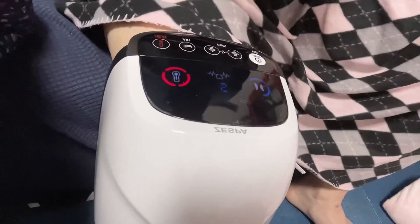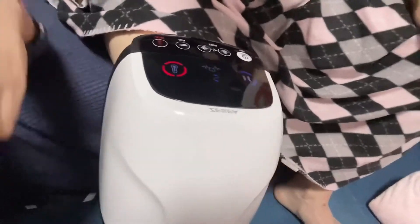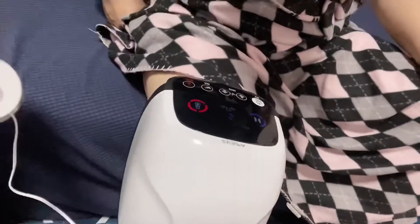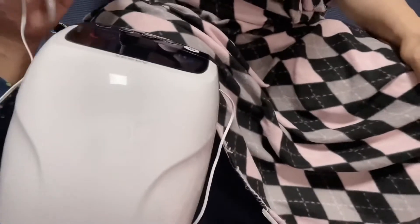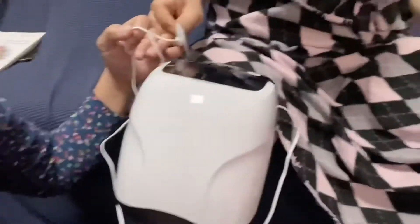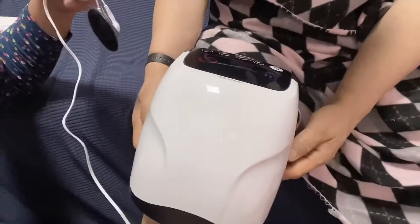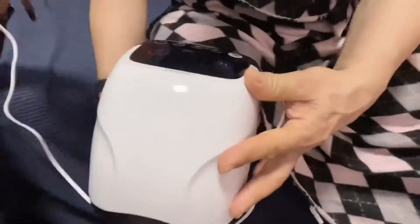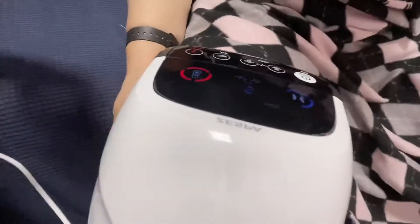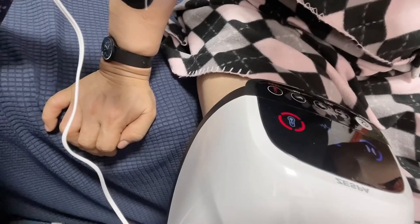You can use it like a massage. Where is the pain? You have to put this on where the pain is. You can use it as long as you want.